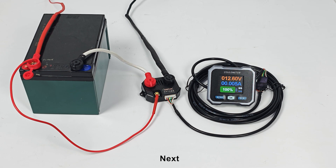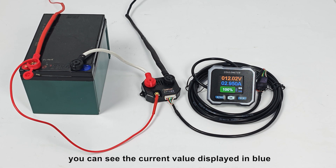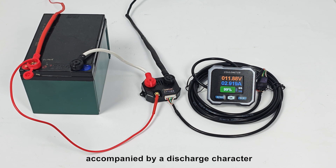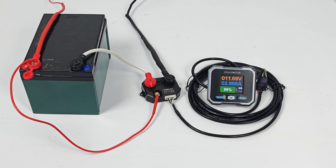Next, we conduct a discharge test for the battery. At this moment, you can see the current value displayed in blue, accompanied by a discharge character, clearly indicating that the battery is currently in a discharge state. After introducing the wiring, let's move on to demonstrate the monitor's operation.